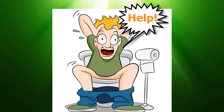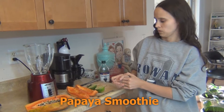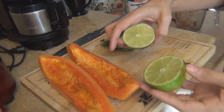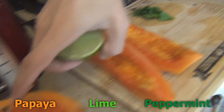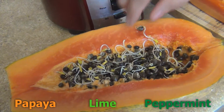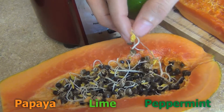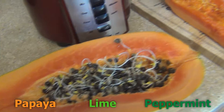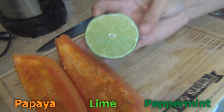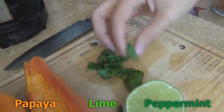Today I'm making a papaya smoothie. For this smoothie we're going to put papaya — and as you can see, this papaya is really organic because the seeds are sprouting. With this smoothie it also goes a lime and peppermint.